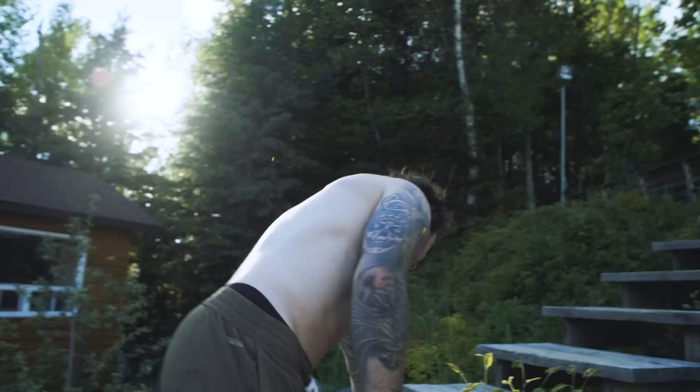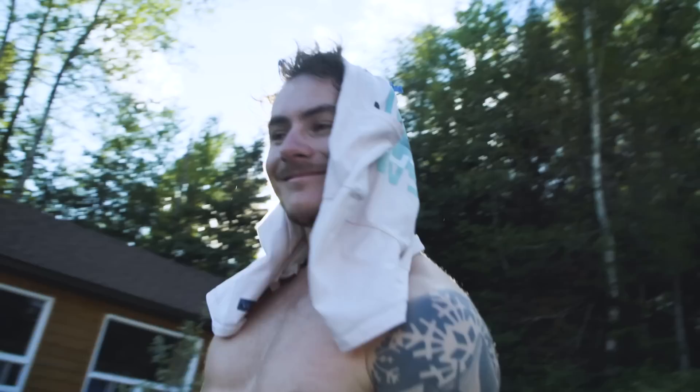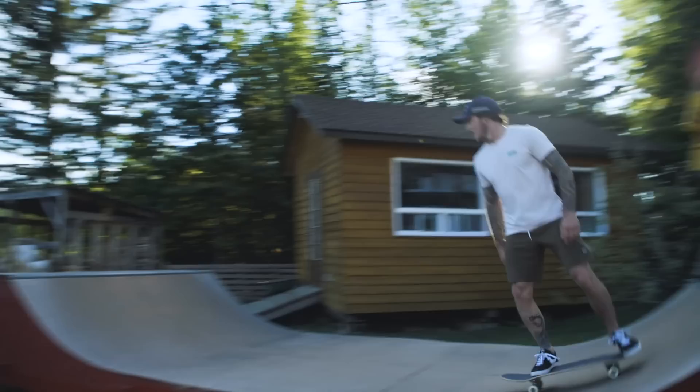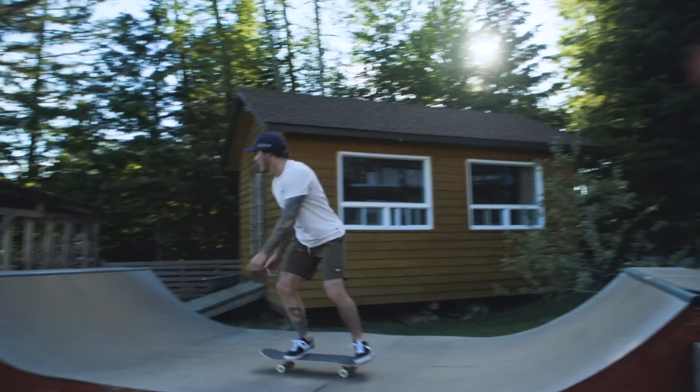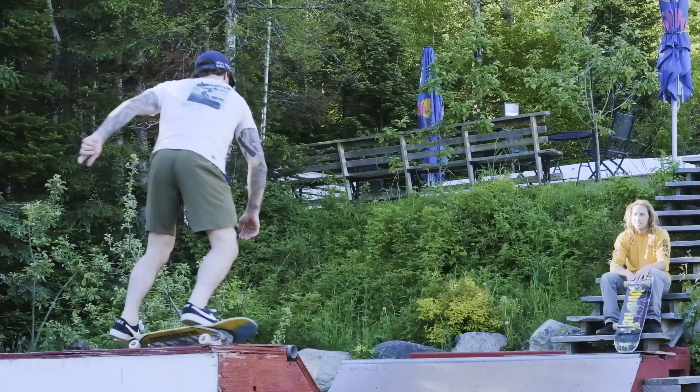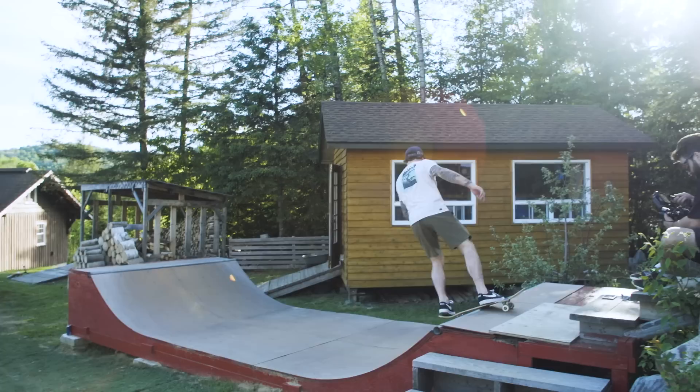We just did the airbag and now we're doing mini ramp. I'm already a little sweaty but always down — let's go! Thanks to Max Amayas and the whole crew. Today was awesome. If you guys get a chance to come here, it's in Sainte-Agathe, Quebec — one of the best places ever.